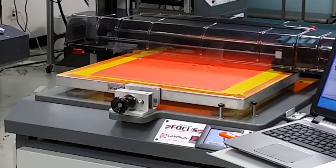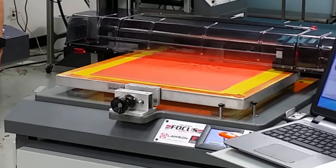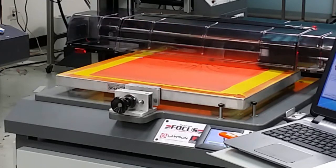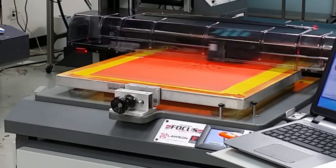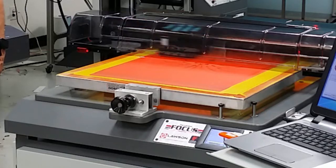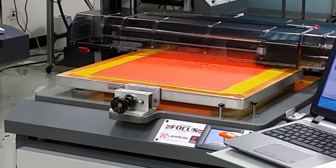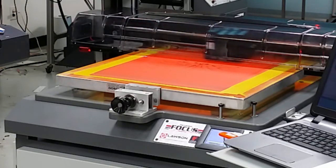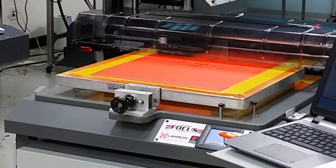This video is being shot in real time. And the image size here is nearly 14 inches by 12 inches.